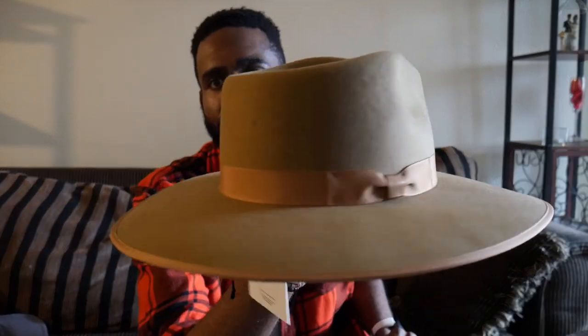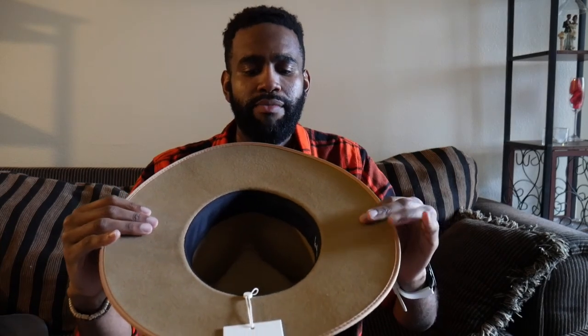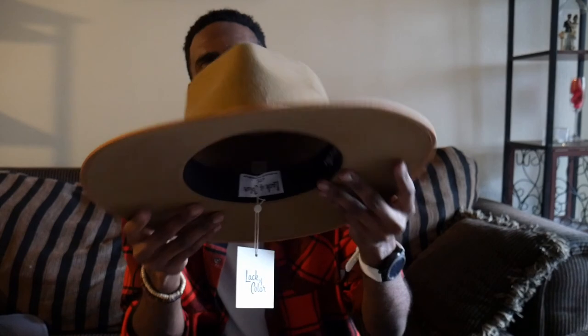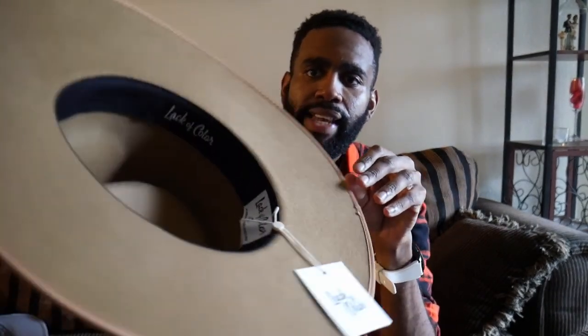Next up — the Teak Rancher! Take a look at that, so pretty! The brim has got a little bit of a misformed area there, but that should warp back. I'll probably have to sit it on some books or something, but nothing too bad.